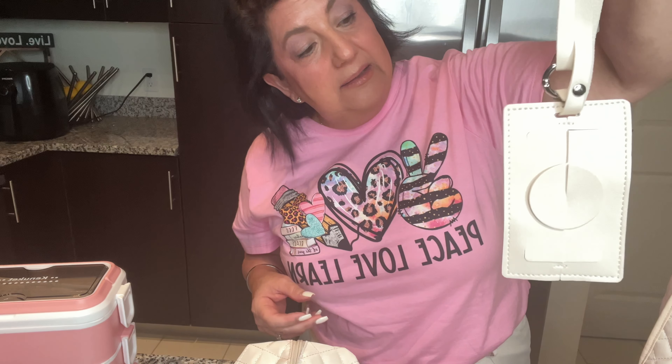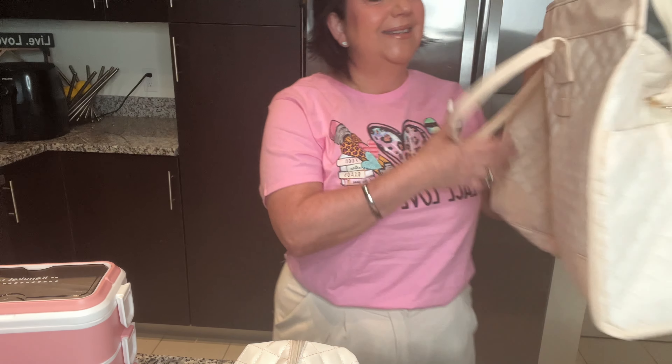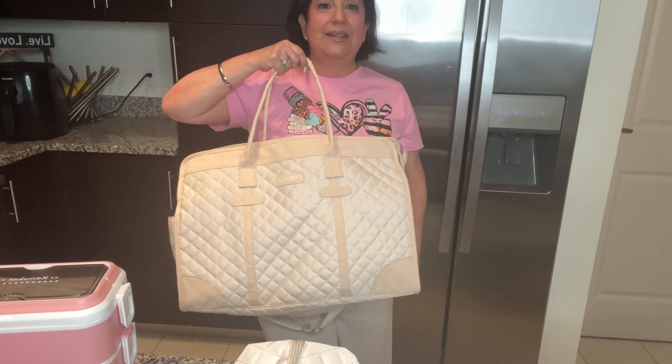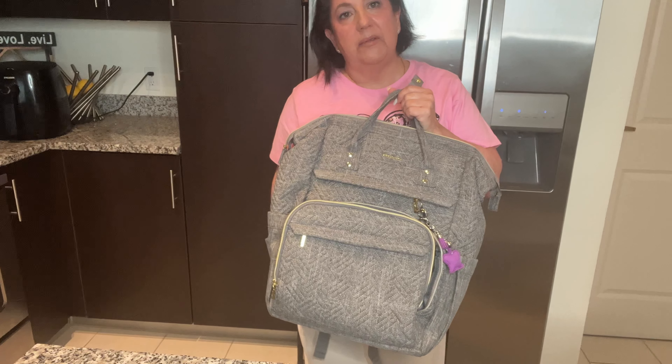Remember, this bag is meant for travel, so it is a perfect travel bag if you're looking for one. It also comes with a little identification tag. Isn't it perfect? I absolutely love this bag.